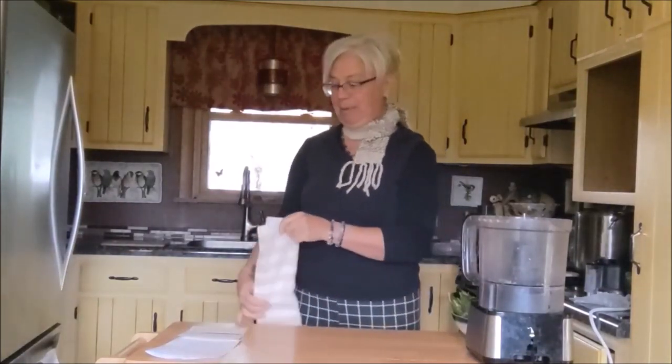Hi guys, this is Christine from Dogs for Life. Welcome to my channel. Today I am going to make a recipe for you. I started this channel primarily because I have been assisting people with creating a fresh diet for their dog for almost 20 years now.